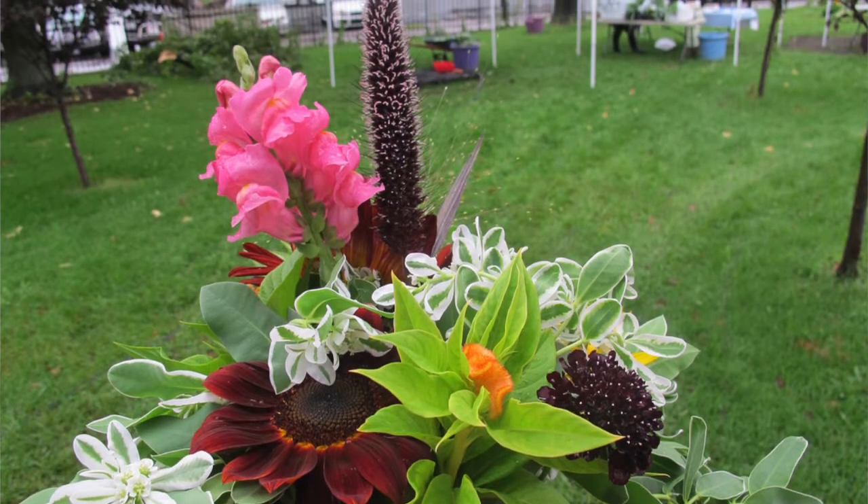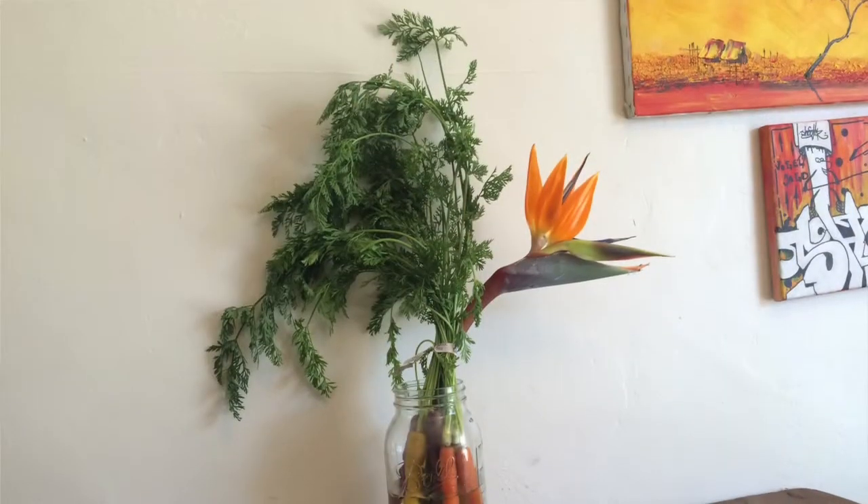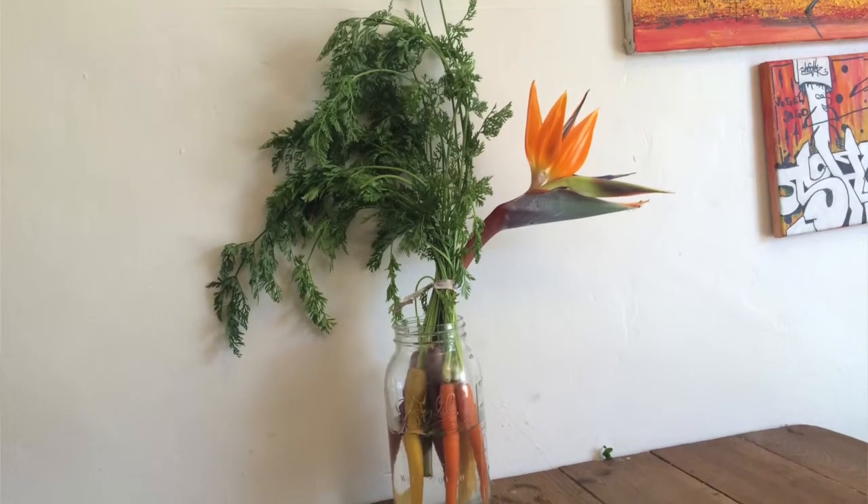You might decide that instead of having just one flower as a focal point, you might have three flowers as a focal point and then some filler around that. You might have three sunflowers as the main focal point with maybe dill around it, plus a couple other highlights — that could be a really simple bouquet. Another way to build a bouquet is to think about what's above the vase and what's below the vase. You could have a giant glass jar where you can see what's inside — so when you harvest your carrots, why not make them the focal point?